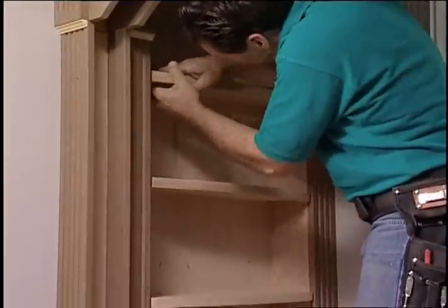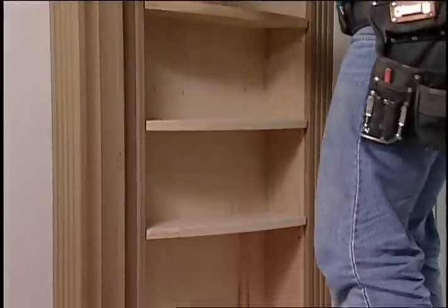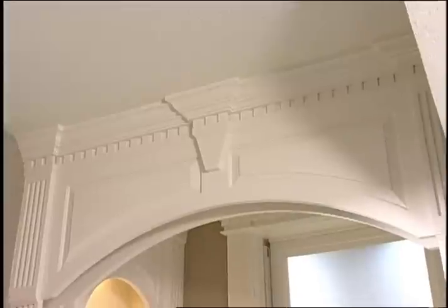These matching curved shelves were built using the same techniques we used to build the bottom of the wall case. The crown molding was applied and the whole project was painted. Here's how to get these results.